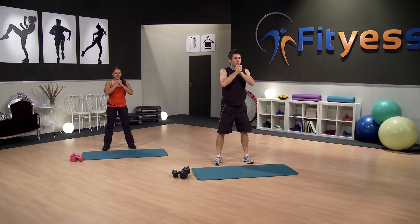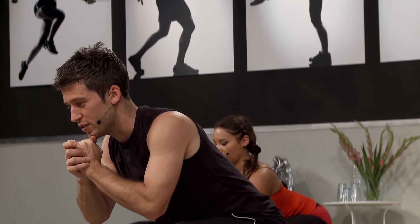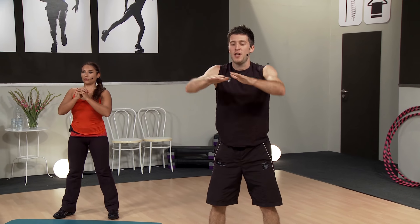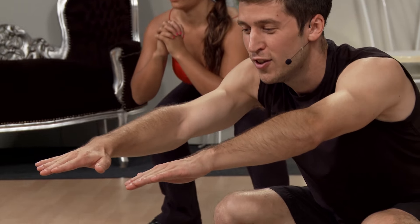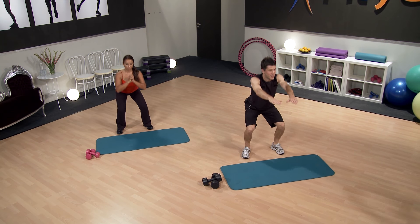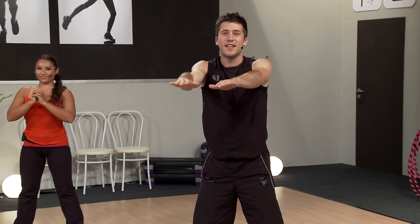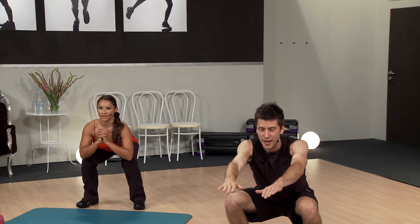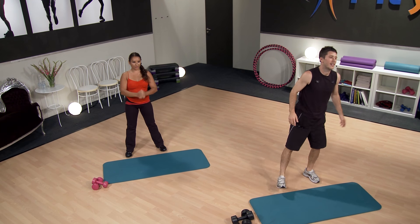If you find balance is a bit of an issue, what you can do is just place the arms in front of you to counteract that. The weight should be in the heels. You should really feel it in the thighs now and in the glutes. Last few — breathing in, breathing out. And come up, shake it off. Excellent.